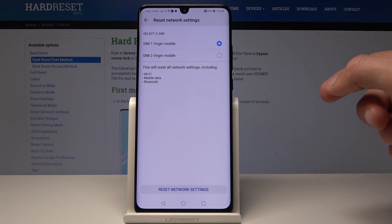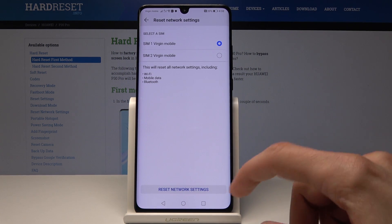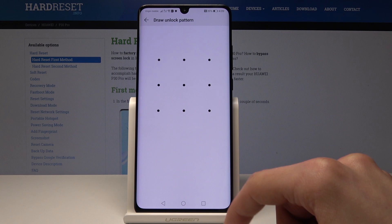Just tap on that, then you can choose which SIM card as well. I'm just going to keep it as it is — it's not really important to me which SIM card — and then tap on Reset Network Settings.